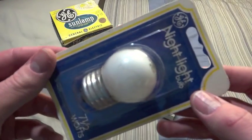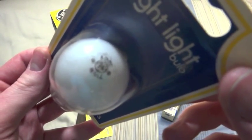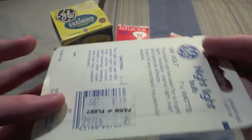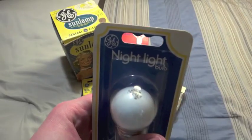Here we have an old GE. It is 7.5 watts, which you can see right there when the camera focuses — you can kind of see it. It's a really nice bulb. I like the old ones that have the stamp on top.